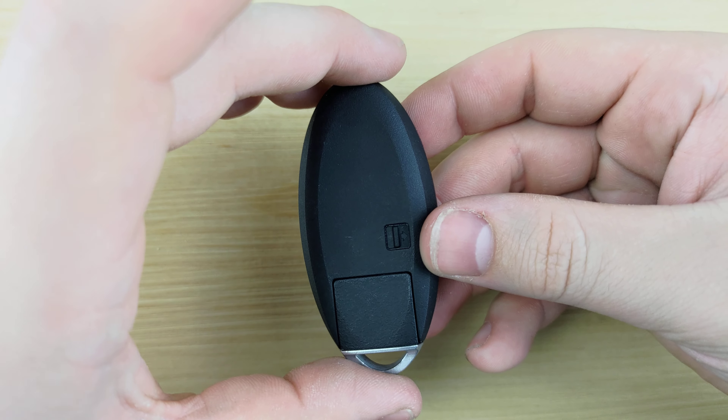If you like the video, make sure you hit that like and subscribe button. Also be sure to turn on notifications so you don't miss out on more videos on how to change the battery in your remote key fob. I'll see you in the next one.